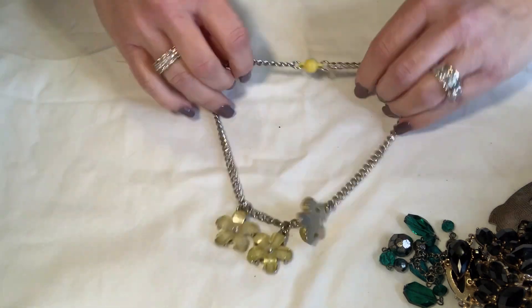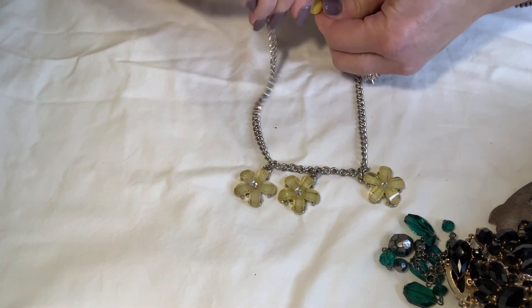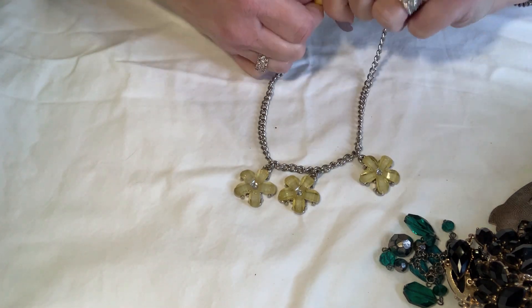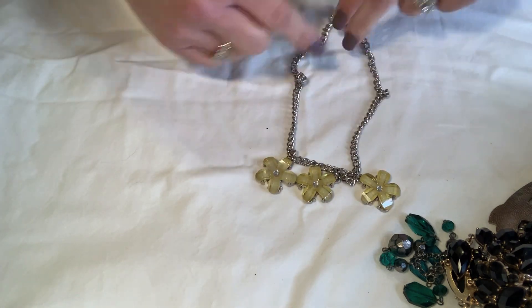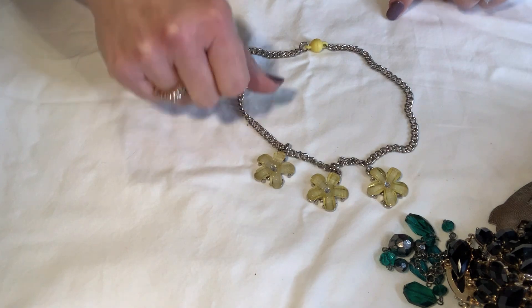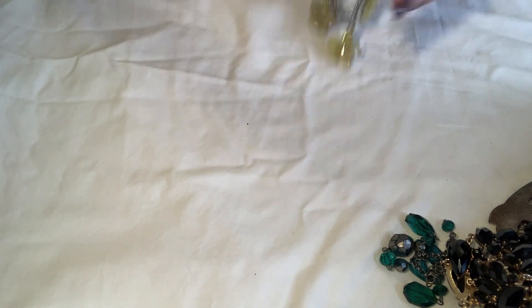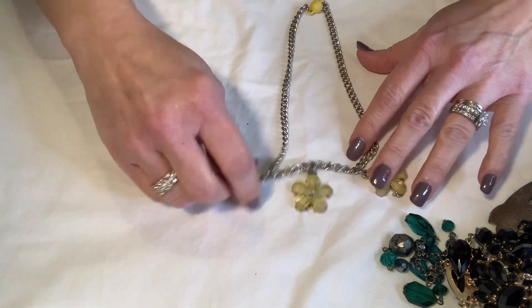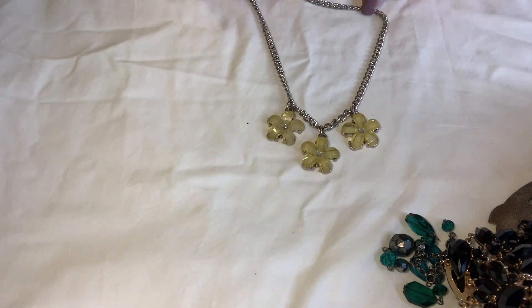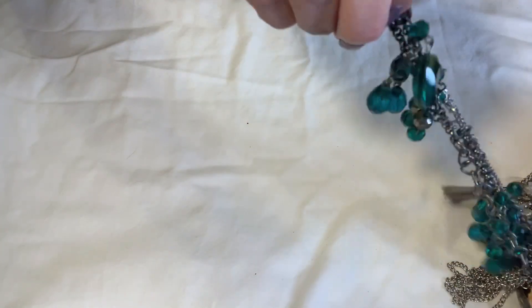This is clearly like a little kid's necklace because it's tiny and it has this little plastic thing on it. It's not bad, not kinked up. I don't know if I'd put it in my booth for little kids or craft it — I'll set it aside. The plastic thing I'm just not sure of.